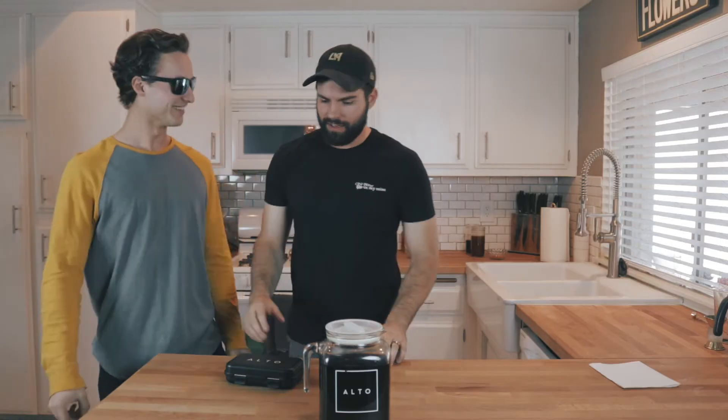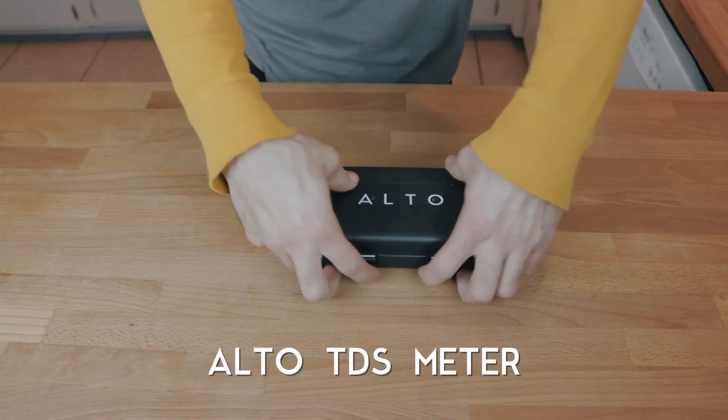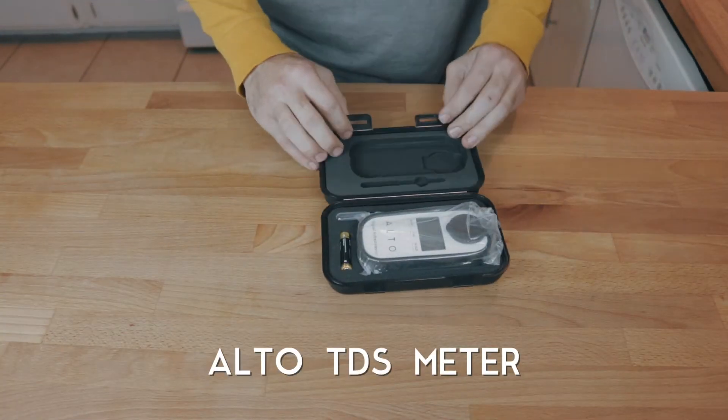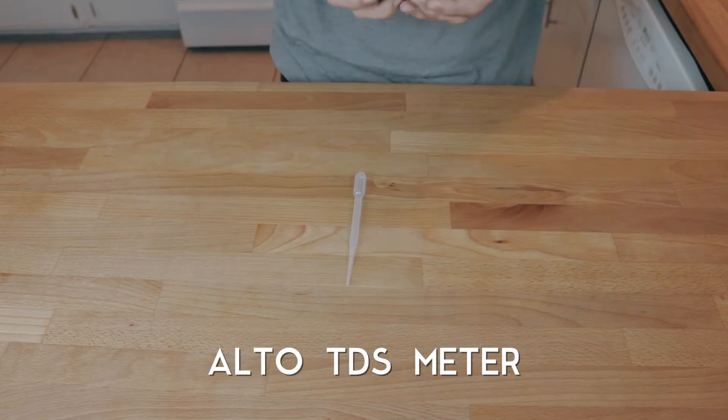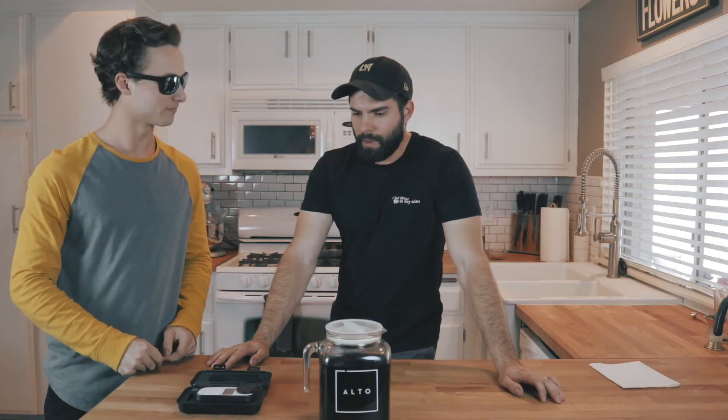He's really checking it. Arthur, what did you bring here? What is this? This is our TDS meter, used to help you check consistency throughout your batches and to see how strong your brew is. That's amazing!